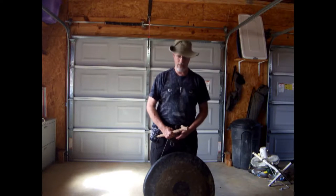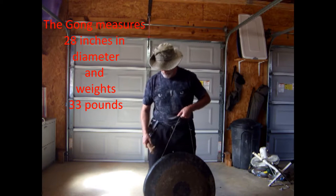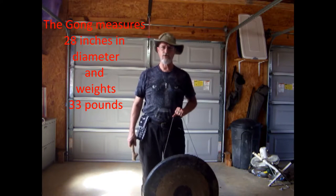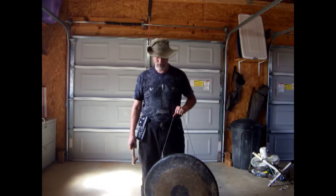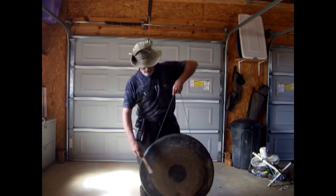Hey, this is Dave. A guy that I work with goes around to garage sales, and one day he found a gong and asked me if I was interested in it. After consideration I told him that I was. He hasn't sold it yet, so I'm the proud owner of a gong.